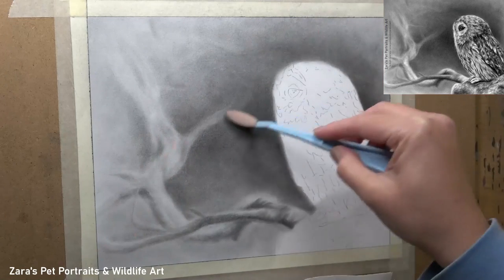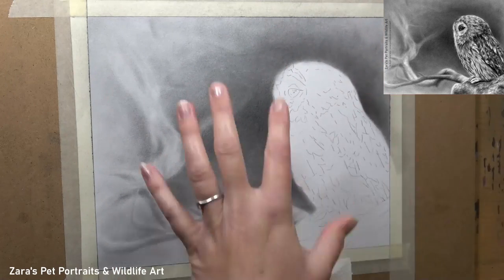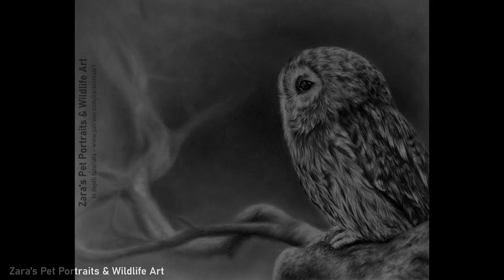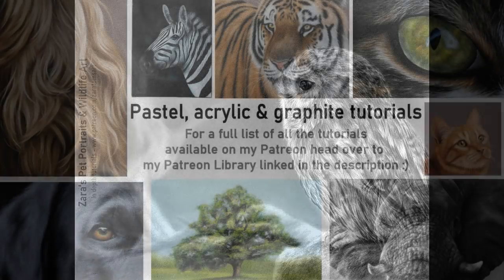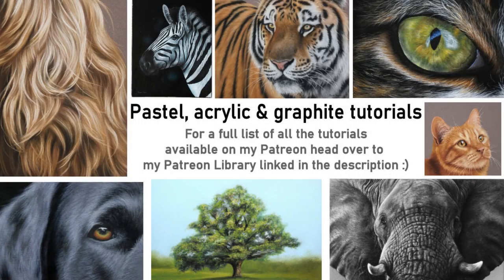I really do hope that this video has been useful. If you've got any questions about using graphite powder then feel free to pop them in the comments below — I'm more than happy to help if I can. And if you would like to draw along to this tawny owl tutorial then it is all available on my Patreon now. You get the reference photo, line art and full material list. I do upload two to three videos to YouTube every week, so if you'd like to get notified of that content then don't forget to hit the subscribe and the bell button. As always, thank you so much for watching and I'm going to be uploading another video here to YouTube in the next few days.